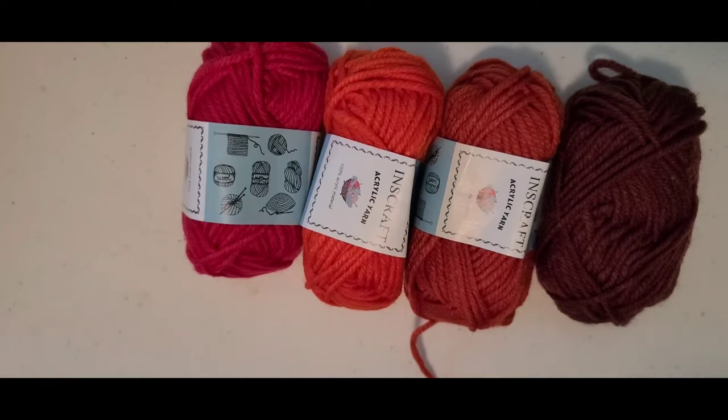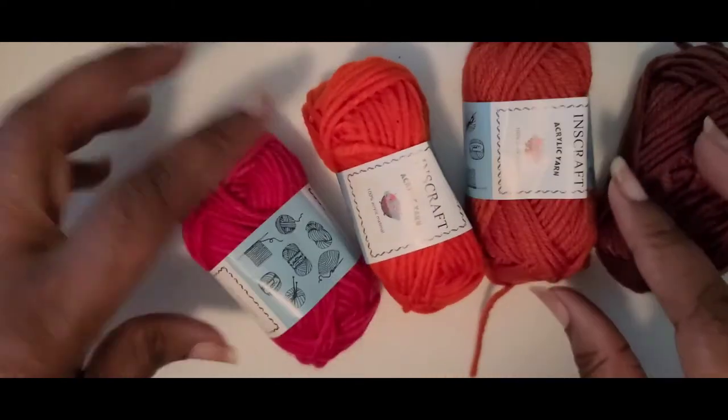Hello everybody, it's Gloria from Gigi the Crochet Queen, where I bring my love of crochet to inspire you to learn to crochet or to advance your skill. Today is vlog day number 17.